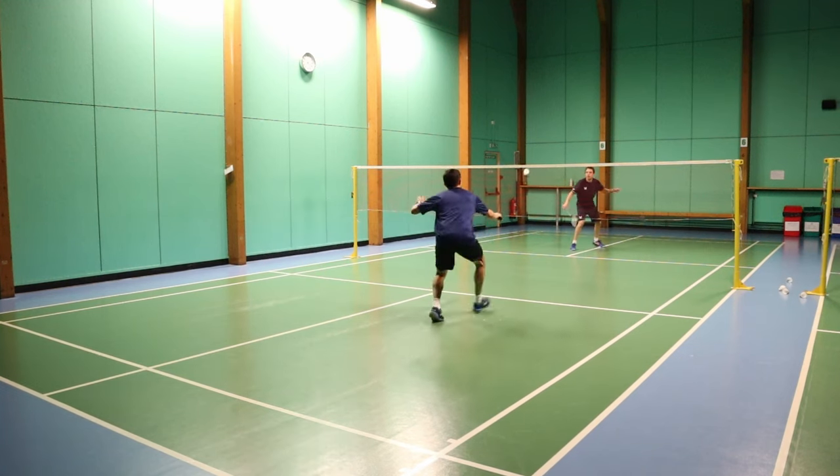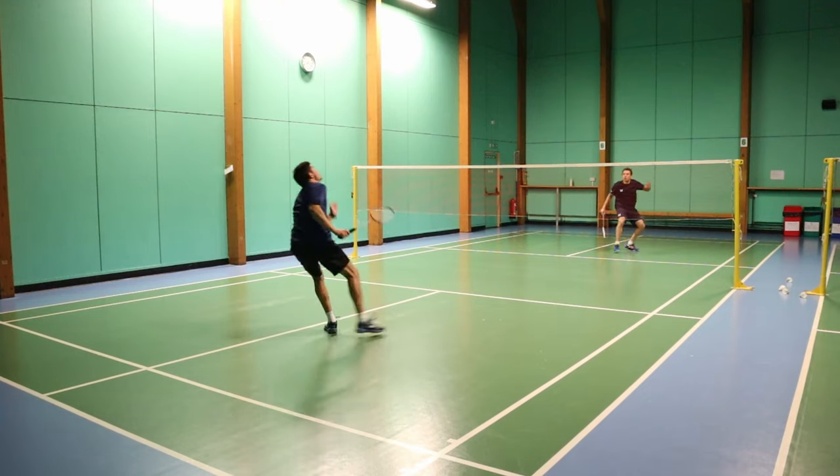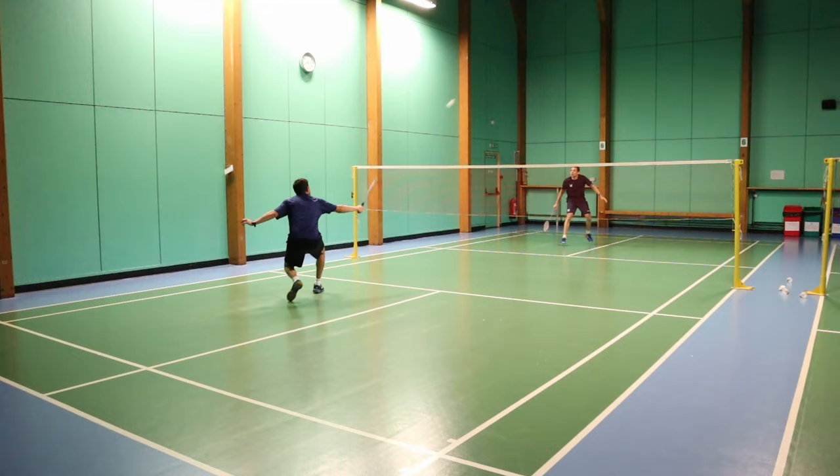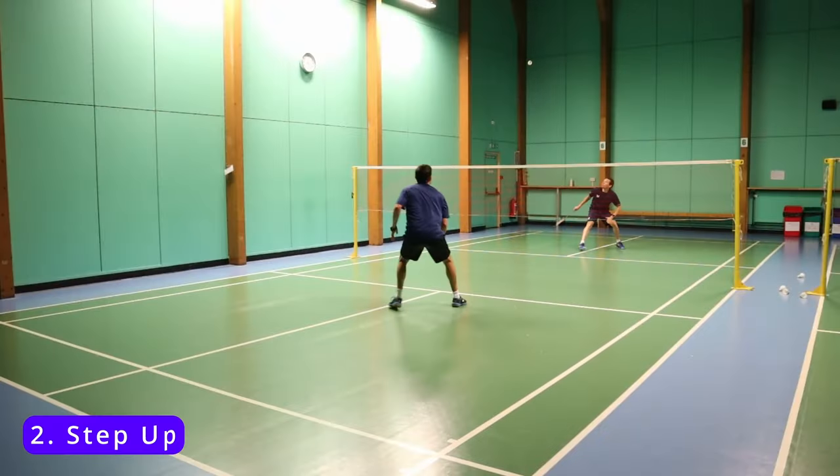Whereas if you let the shuttle go behind you — for example, for a neutralizer — then you'll be taking the shuttle a lot later, and the opponent will be able to get a much better advantage.